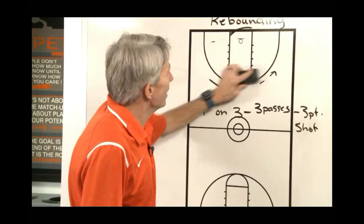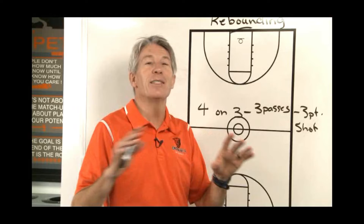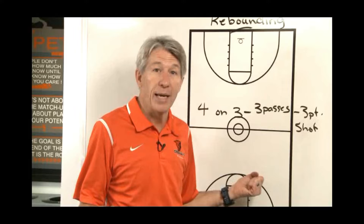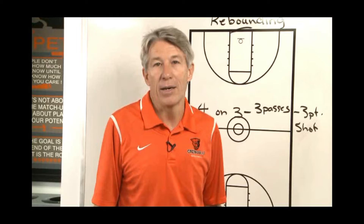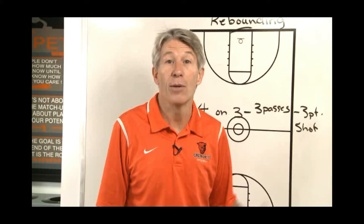It's a great offensive rebound drill. If the defense does get it, they get one point. If the offensive team gets it and makes a three, they get two points, and we play to six. So six defensive rebounds wins the game — other team does a sprint — or six points from three offensive three-point shots made also gives you six, and the defense takes a sprint. So it's a great way to practice your offensive rebounding. I just call it offensive rebounding four-on-three. If you can come up with a better creative name, I'm sure you will. But that helps — it's good for us.